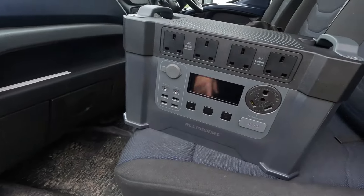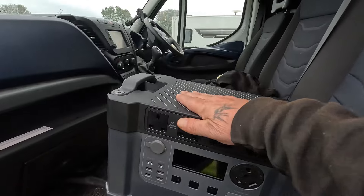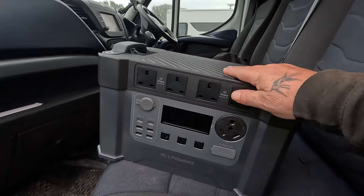Morning and welcome back! So today we've got a review to do with a van build. We are doing a van build and I'm going to be doing a backup power system. AllPowers have gladly sent us this power bank, which is the S2000 Pro, and it comes in a nice sturdy plastic box.